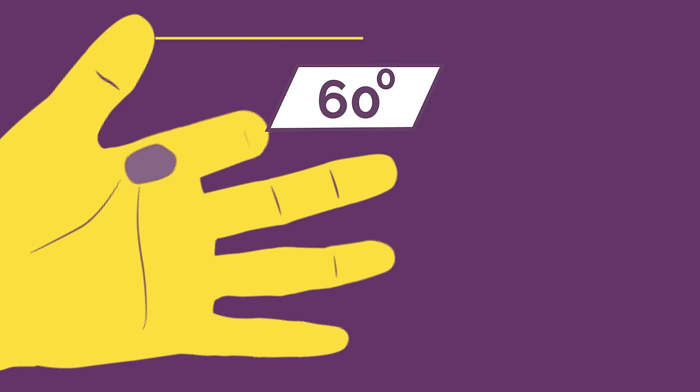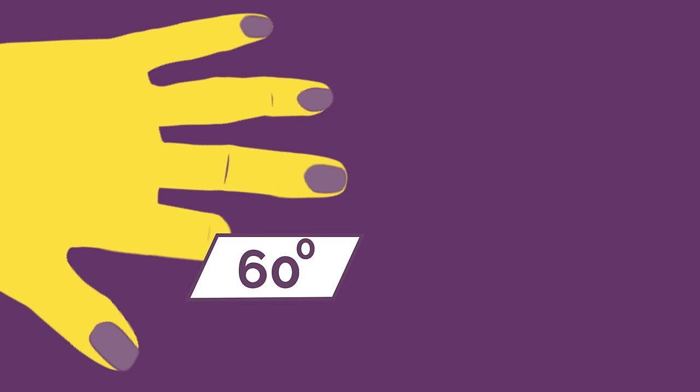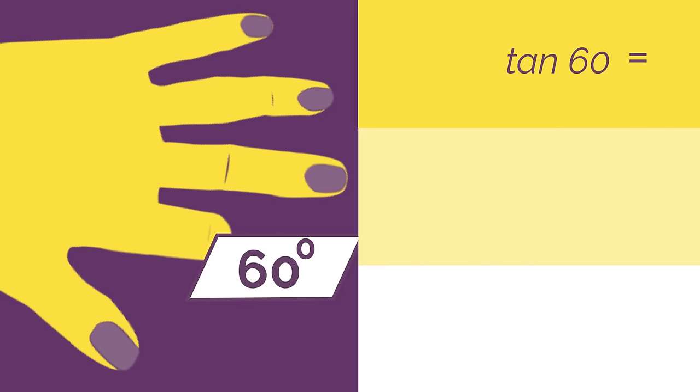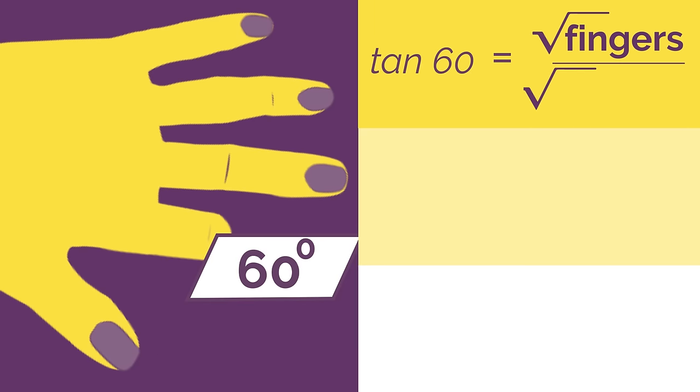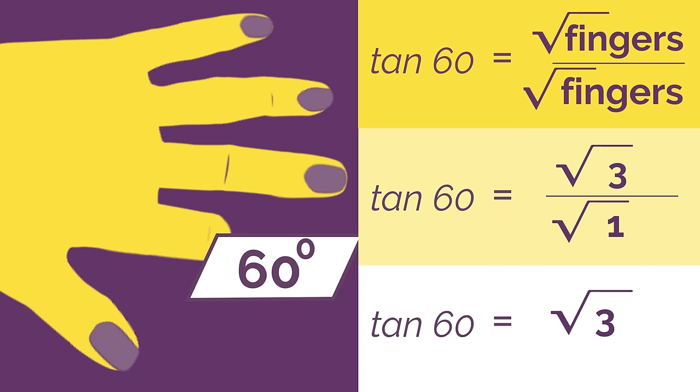We've got one cosine finger above and three sine fingers below. For tan we flip our hand over and we have three sine fingers above and the one cosine finger below. So tan is square root of fingers over square root of fingers — square root 3 over square root 1, which simplifies to root 3.